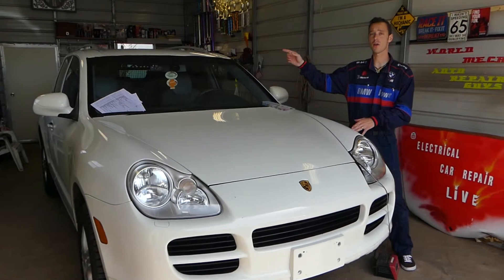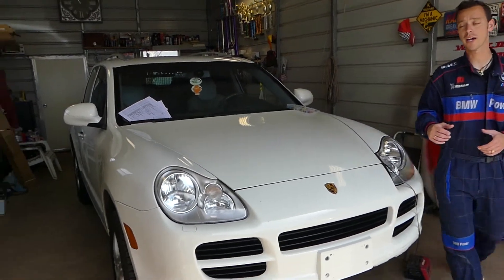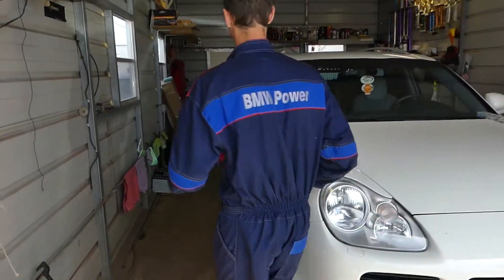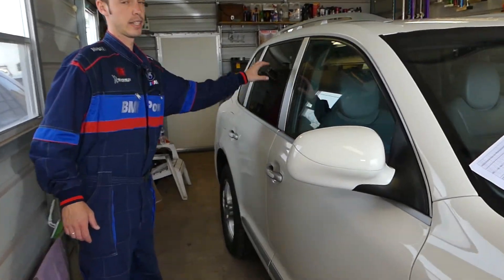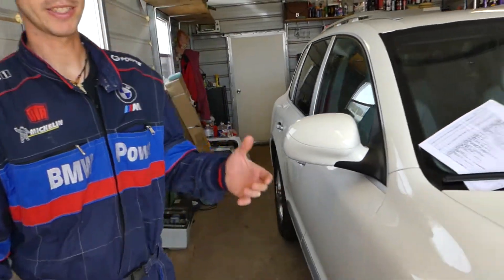If your rear right window doesn't work — let me show you — this window right here doesn't go up or down. We'll explain how to fix that.